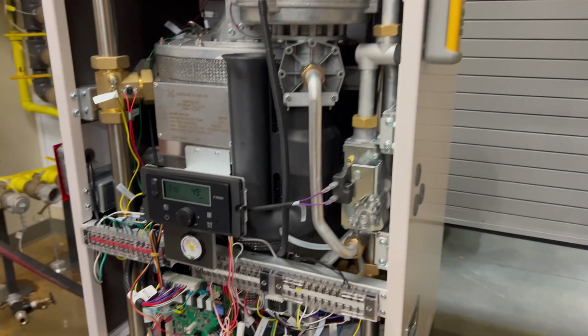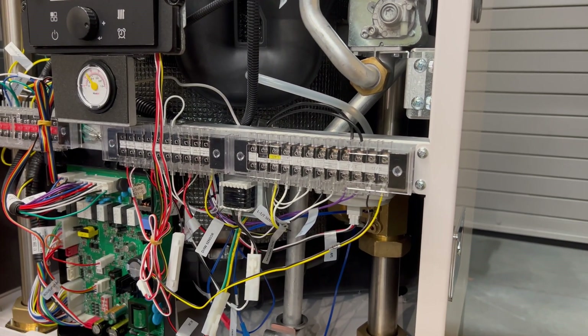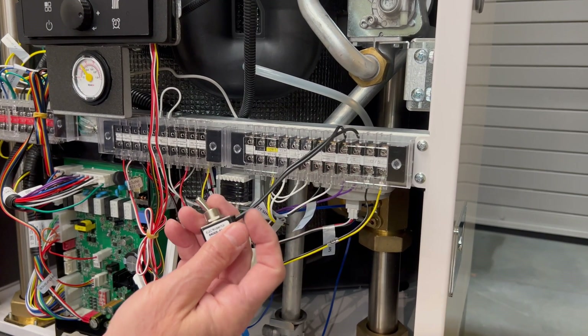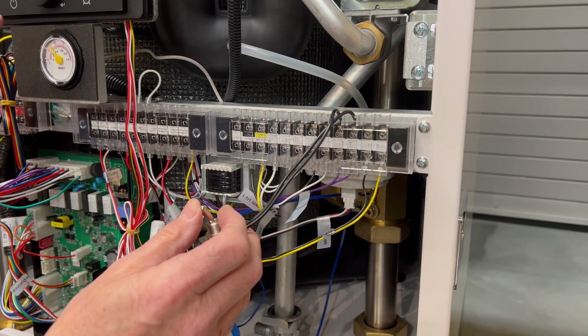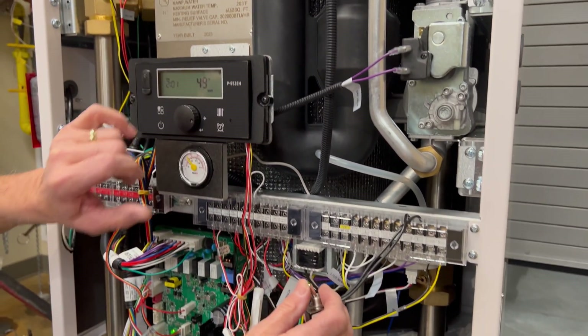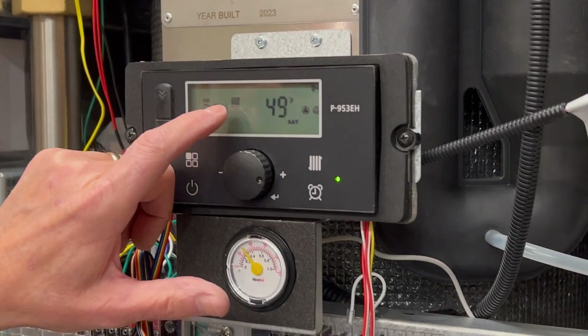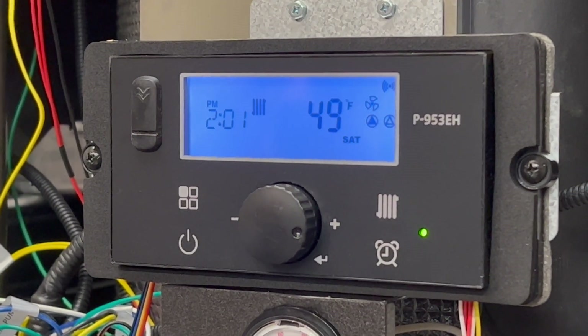Next, we'll need a call for heat. What we've done here is wire up a little toggle switch on TT. You can put a jumper wire or a toggle switch in there. On the home screen, we're going to be looking for a demand or call for heat — right here we now have the icon for a radiator indicating heating mode.